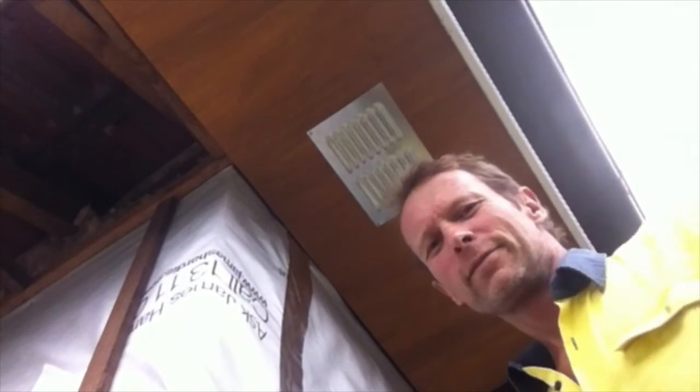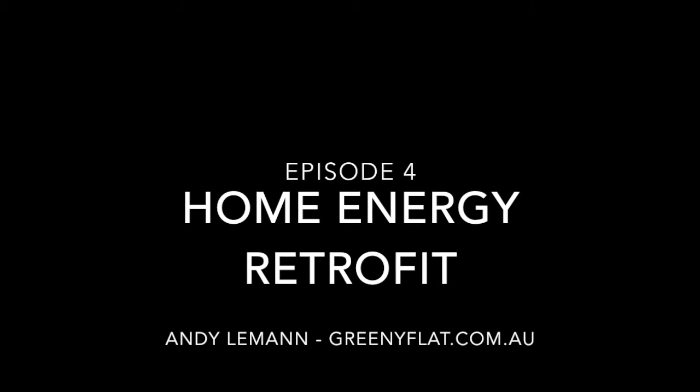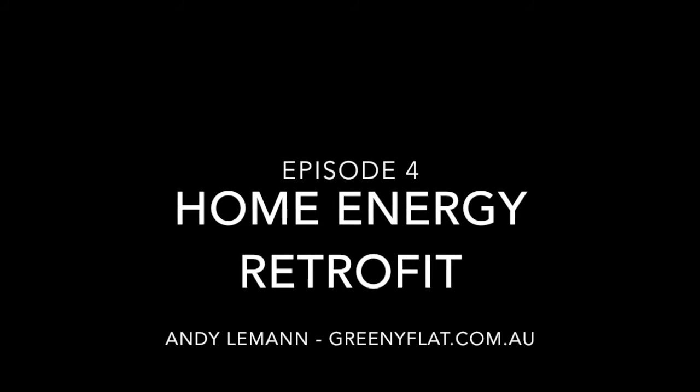And there it is, in place. I just have to screw that on and do that all the way around the building. Here's the finished product, and those vents are very important to make sure that the attic is properly ventilated so that it stays cool in summer and doesn't have condensation problems in the winter. Thanks for watching and visit greenyflat.com.au for more information.